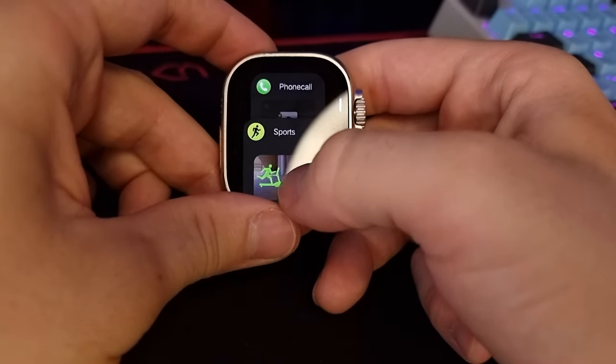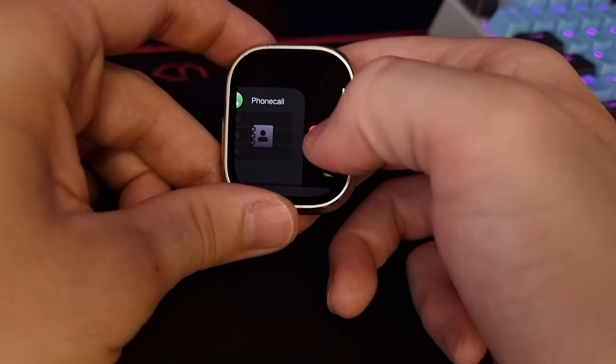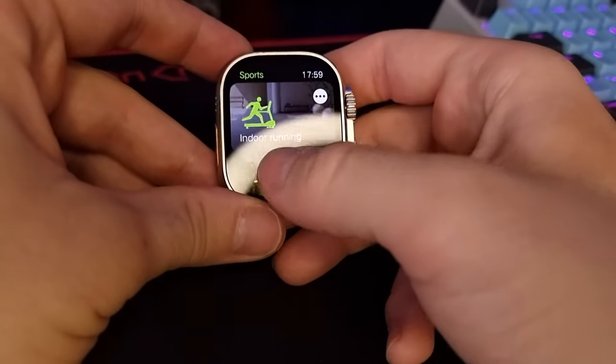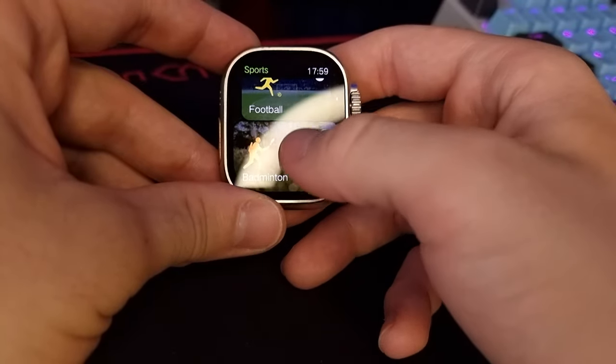There are also your recent apps here which you can close, unfortunately only one by one — you can't close them all at once — but it's still a nice feature to have. On the left side when you press the button you have your sports section with plenty of things to choose depending on what you want to do.